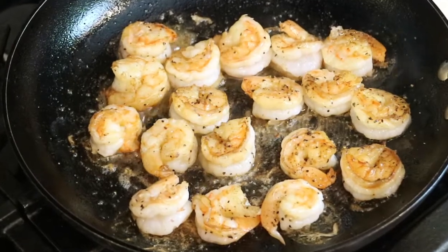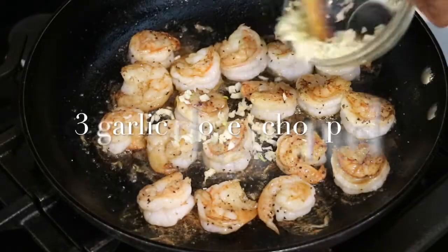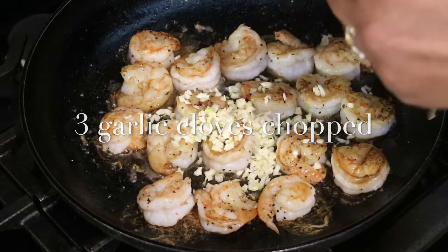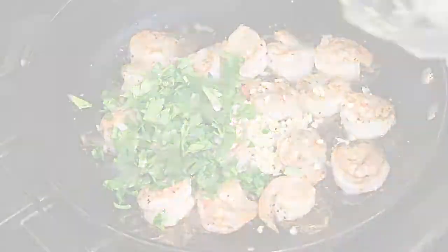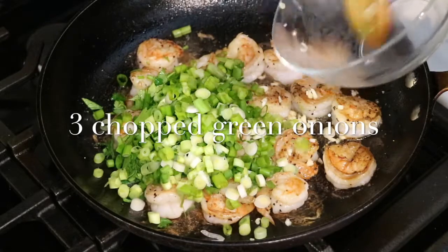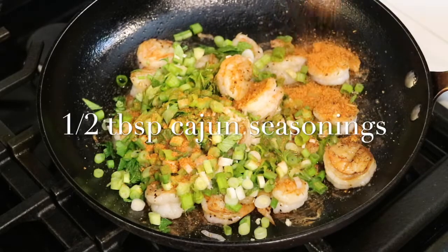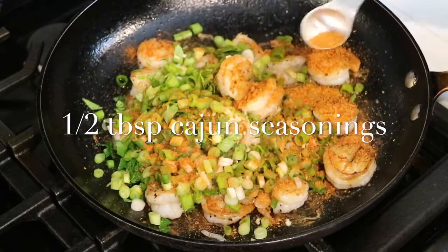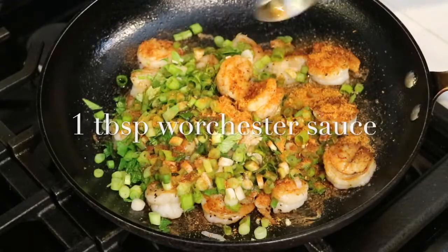The shrimp is looking golden brown and delicious. Off camera, I went ahead and chopped three garlic cloves and I'm going to add that to the shrimp along with one tablespoon of chopped parsley and three chopped green onions. Now I'm ready to add even more amazing flavors like a half a tablespoon of Cajun seasonings and a tablespoon of Worcestershire sauce.